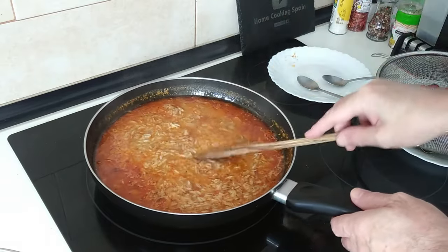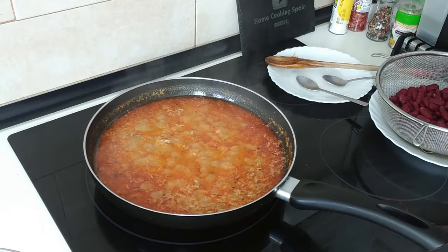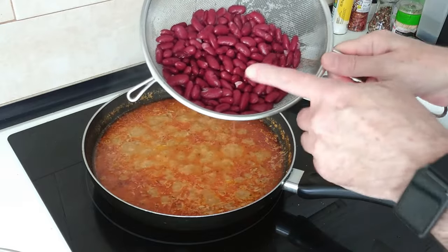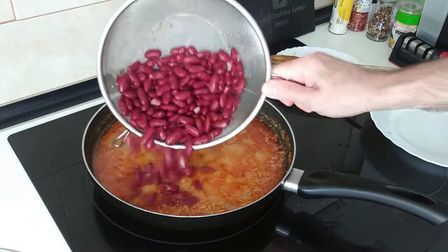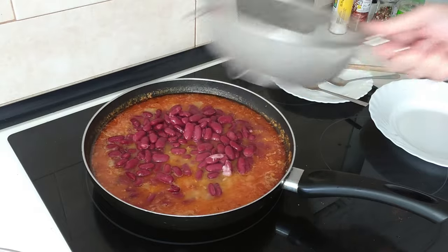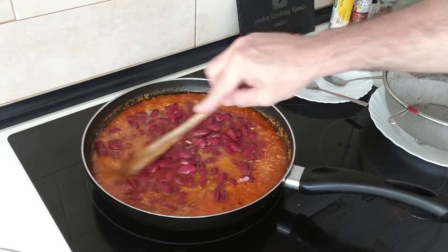10 minutes are up and this is looking good. I'm going to add in the red beans — these are from a jar which I've rinsed out earlier on. We'll add them in and mix it all about.